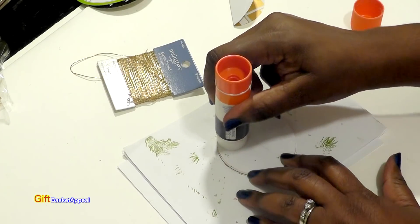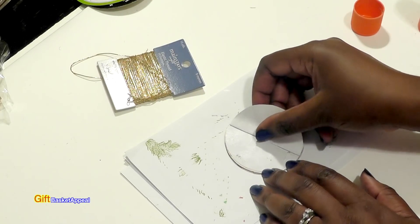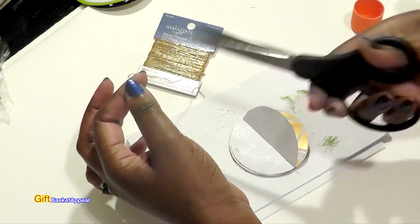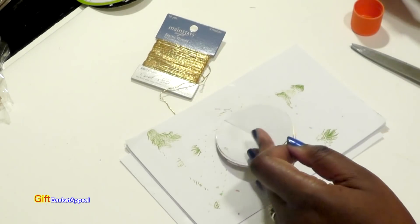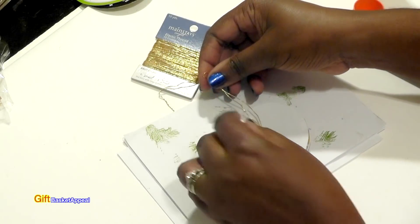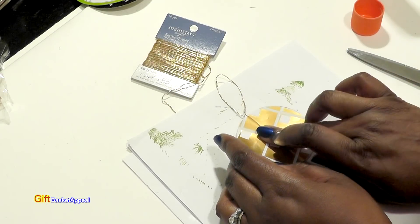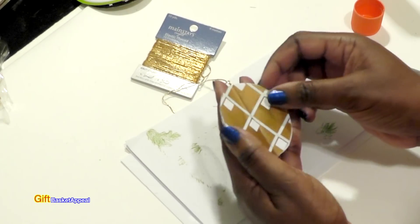Be gentle while gluing because it's still drying — my fingers are sticking to it, but that's okay. I almost forgot my string to hang it! I'm going to put a little more glue on and add this glittery string right in the middle. I've had this glittery string for a while and haven't used it, so now I get to. I'm just going to place it right in the middle and fold this over.